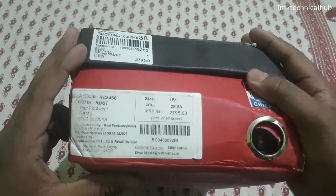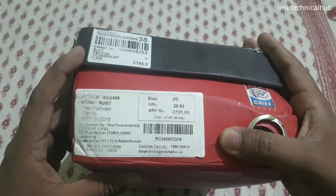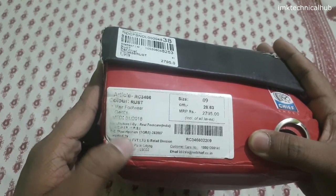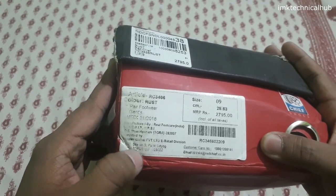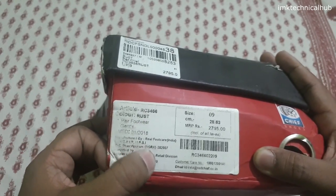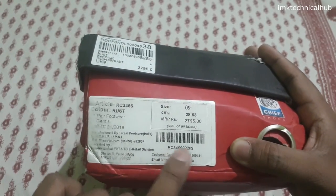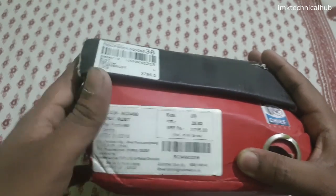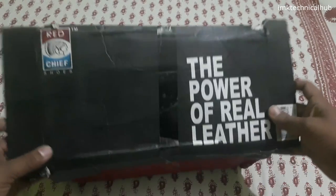There are some details I want to show you. You can see the price quoted here is 22795 and the size is 9. There are some details written here that are faded, but you can see this is manufactured in India and it is manufactured in Agra. There is a barcode which you can scan. Tell me in the comment section what you think about this product.